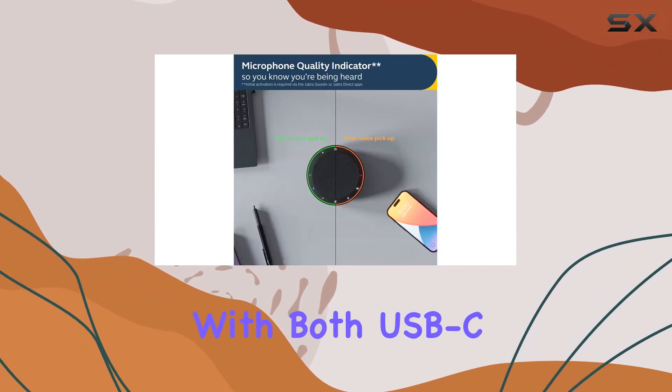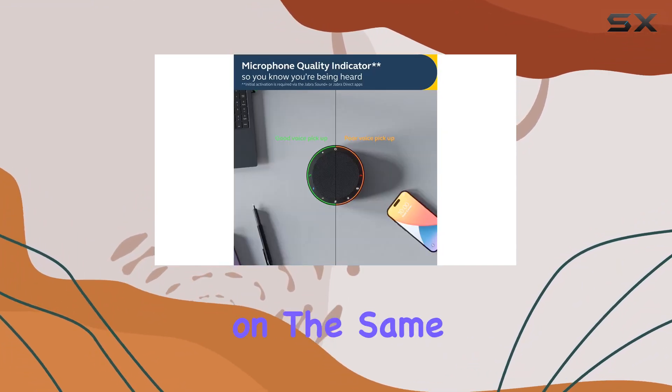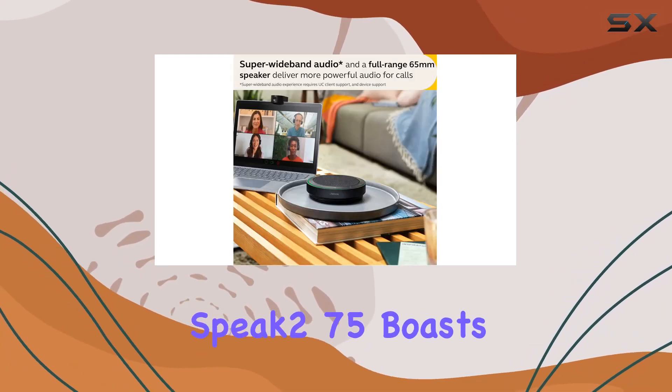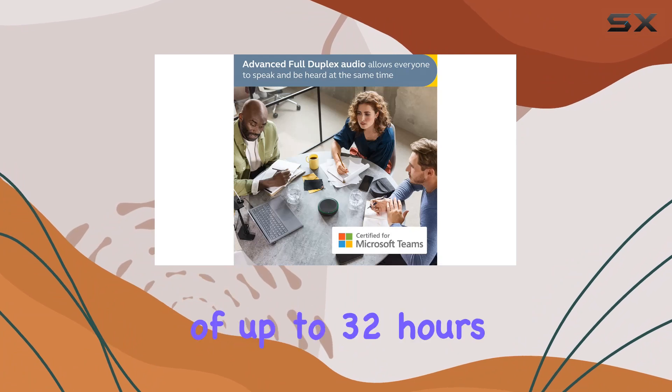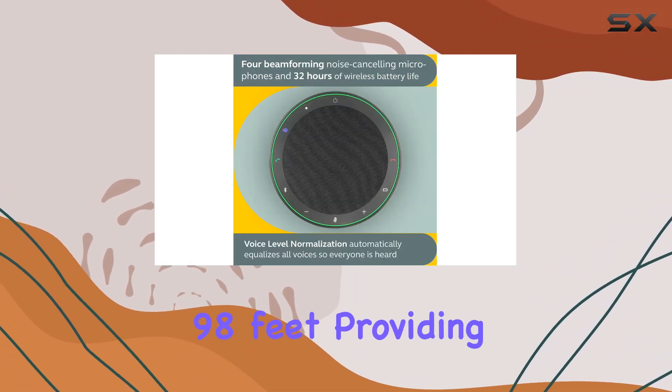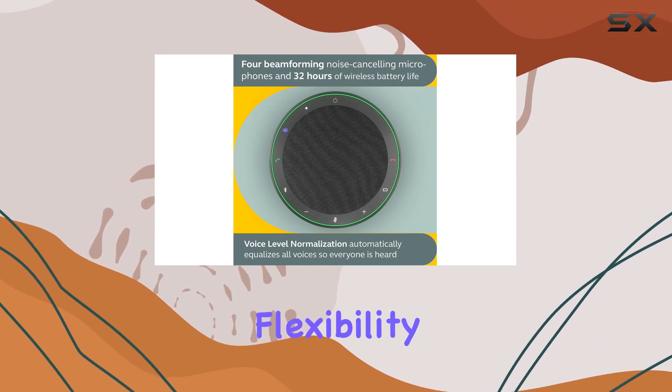Connectivity is a breeze with both USB-C and USB-A options on the same cable, offering plug-and-play simplicity. The Speak 275 boasts a remarkable battery life of up to 32 hours and an impressive Bluetooth range of 30 meters, or 98 feet, providing flexibility and convenience.